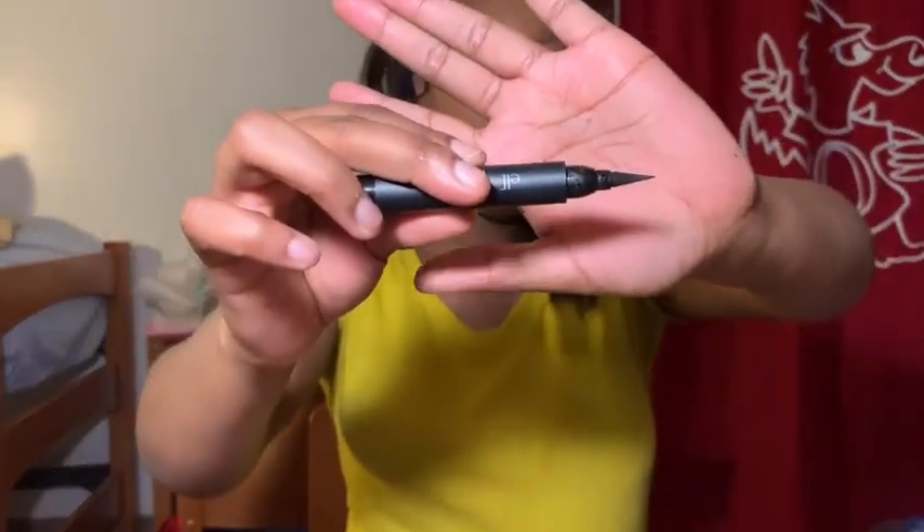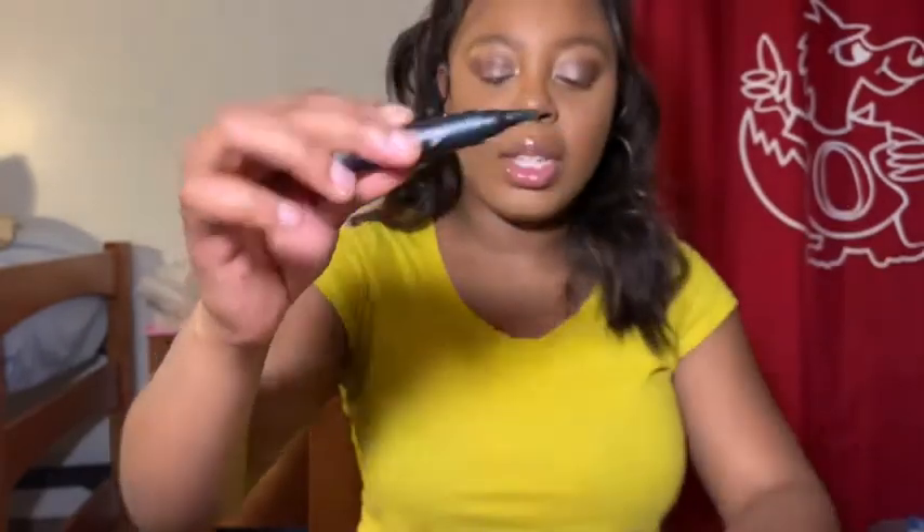This eyeliner is pretty thick and it's really precise. In this video I'm going to show two different ways to get that perfect eyeliner. The first way is going to be a dot method, and then the second way is just how I typically do it when I'm in a rush and need to go somewhere — nothing special.